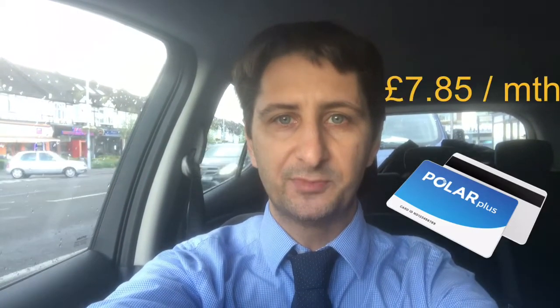Just a bit of background here: using the Polar Ultra chargers, you use a Polar Plus card which is a monthly subscription. That costs £7.80 per month currently, and for that it usually costs 9p per kilowatt to use one of these ultra chargers.